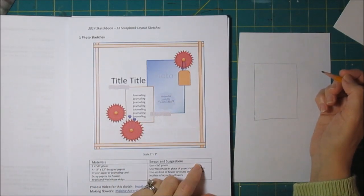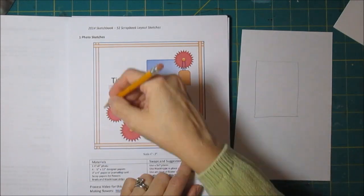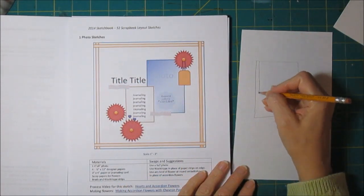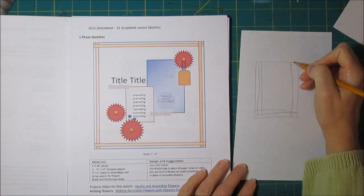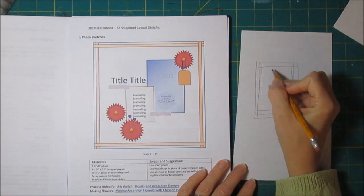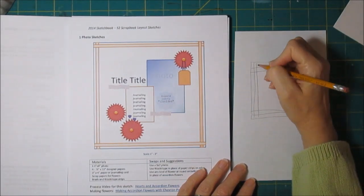It's a one-photo sketch. What I liked about it are these strips around the edges, because I think that would be a great place to do washi tape. I got a lot of washi tape — I'm still buying it, I like it, though I'm not using it as much as I'd like to. And pardon my drawing; I'm a terrible, terrible sketcher.